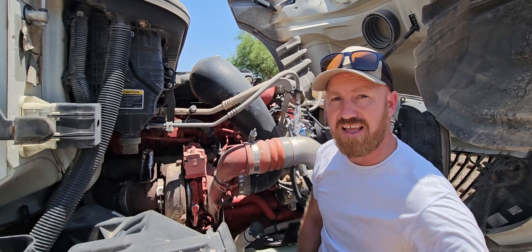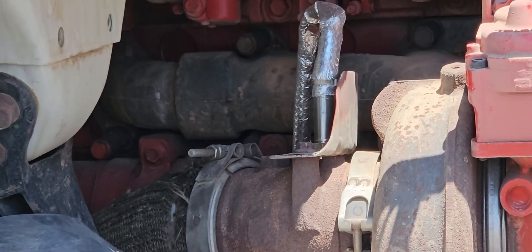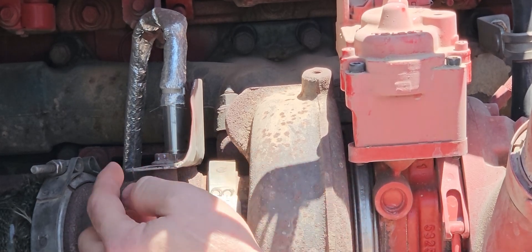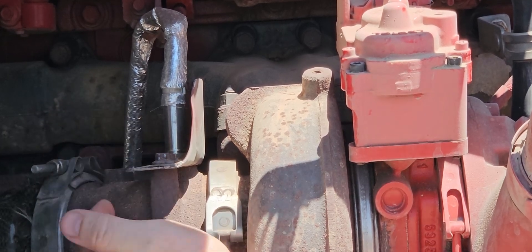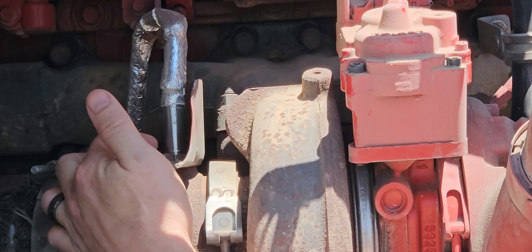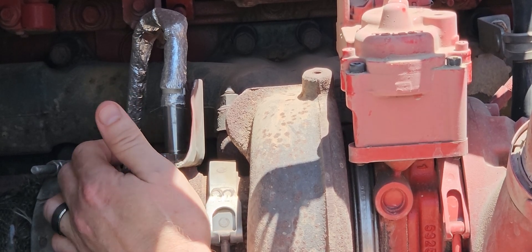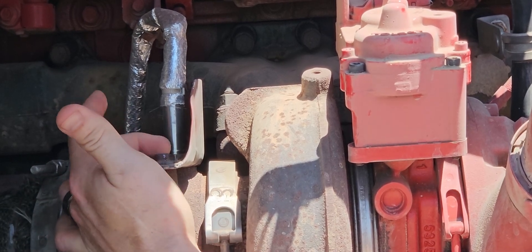In order to get that off — let me zoom in here and show you — a lot of guys are having a lot of problems getting this off because this is steel and this is cast iron. Because of the heat, it almost seals these two together. So you have to have a special tool. I would not recommend using anything other than what I'm going to show you right now, because you're going to round this over and it's going to be a nightmare to get out.